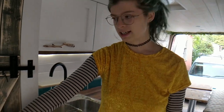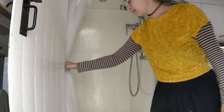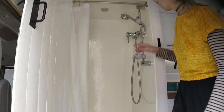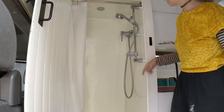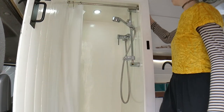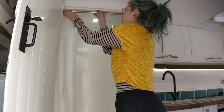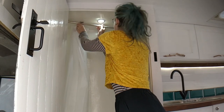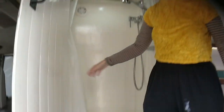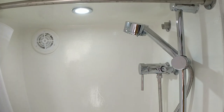This is a lovely little shower. I'll just open this for you. So this is a compost toilet here. This shower has hot water as well, and a little suction fan. You can take this off and put it there. If you don't use this as a shower, you can use it to hang your clothes up here.